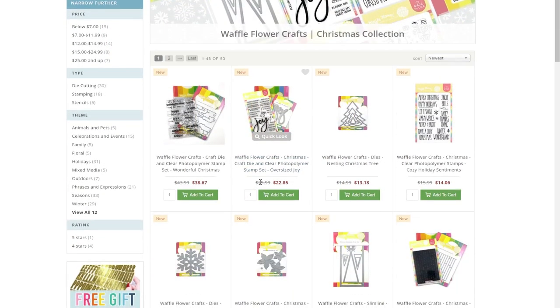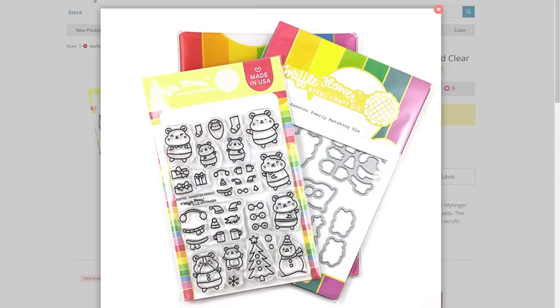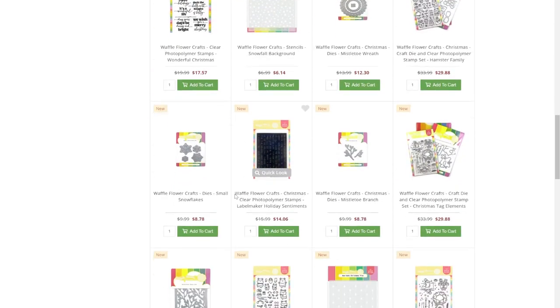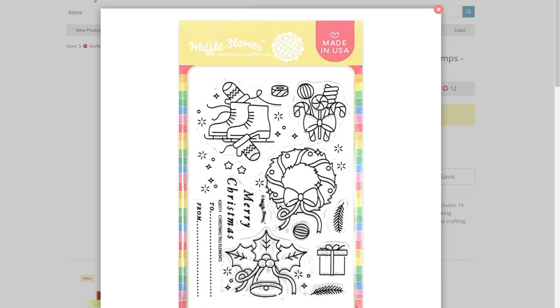Waffle Flower's new holiday release features everything from snowflakes and Christmas trees to hamsters — it sounds funny when you say it like that, but it goes together. Their hamster family stamp set is so adorable. You can actually personalize the little hamsters in gloves and hats as they hold little cups of cocoa. Their whole release has all kinds of elements designed in the way we expect and adore from Waffle Flower — cute and so in style.